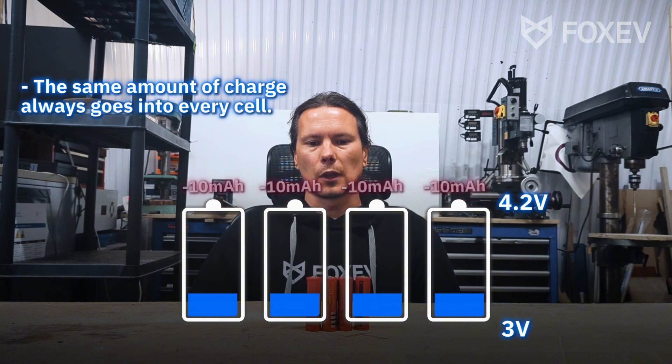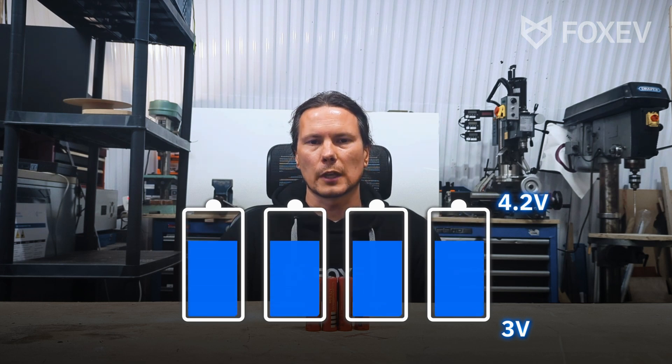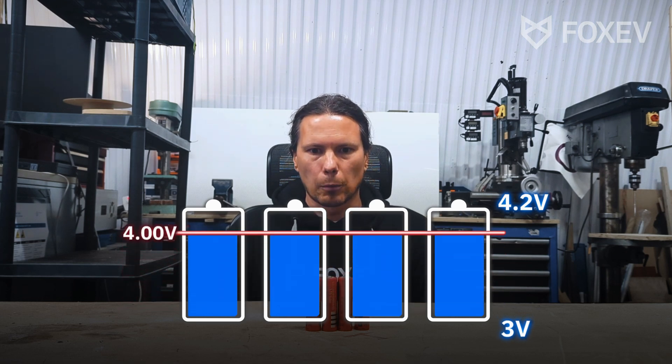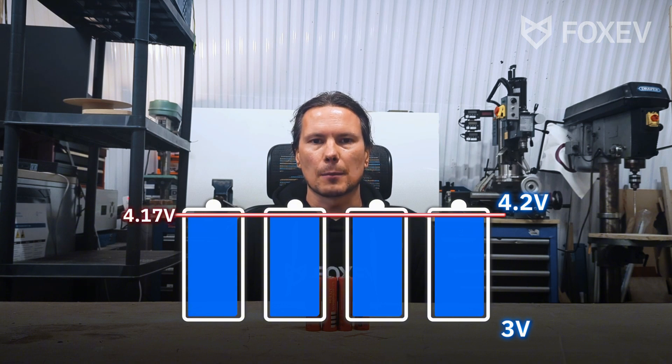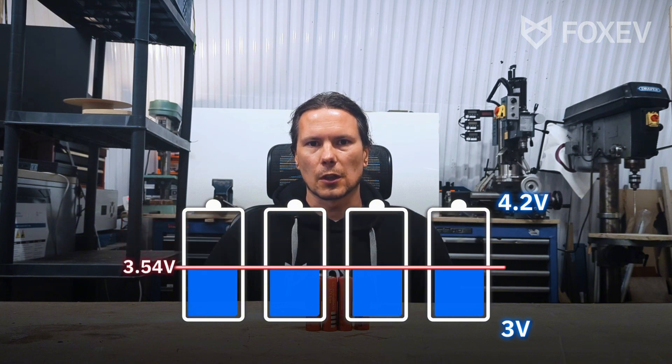When you're discharging them, the same thing happens. As we know, lithium batteries can only be charged to an absolute maximum of 4.2 volts and an absolute minimum of around 3 volts. So in reality you charge to 4.15 or 4.17 to leave some room for error, and the same applies at the bottom — discharging down to 3.0 volts is the end.